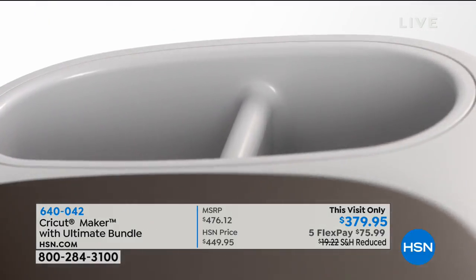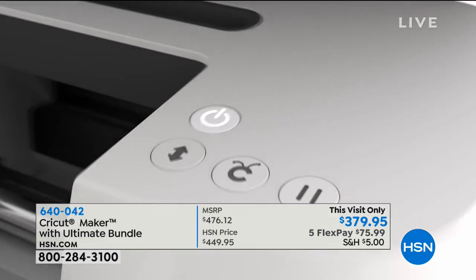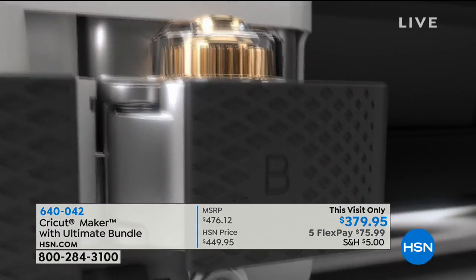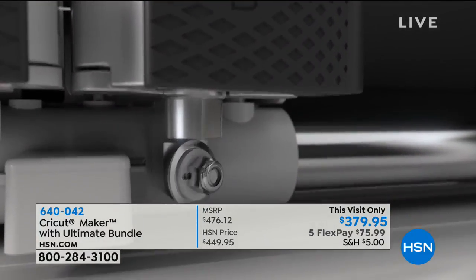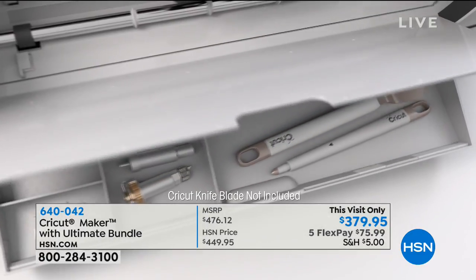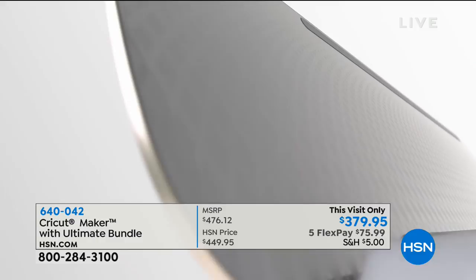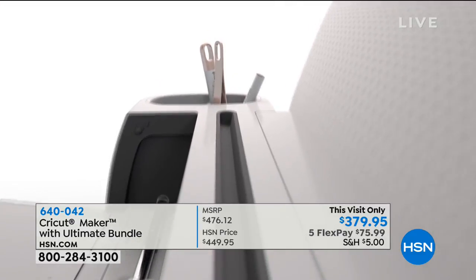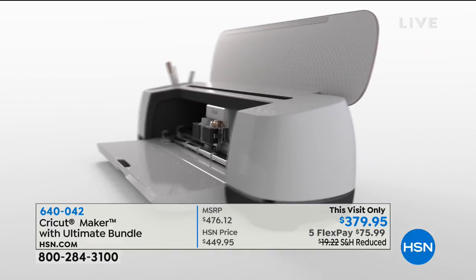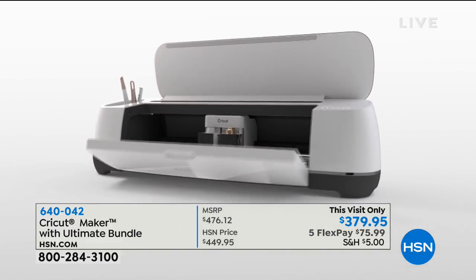We have our Cricut Maker, but this isn't just the Cricut Maker — it's the Cricut Maker with the ultimate bundle. It's not the good, it's not the pretty good, it's the ultimate bundle. And this visit only $379.95, five flex payments, and $5 shipping and handling. As soon as you satisfy that $5, it's going to be free shipping and handling on all your craft items.